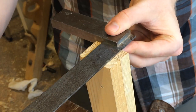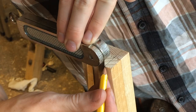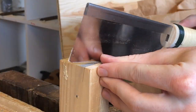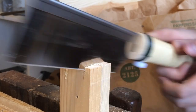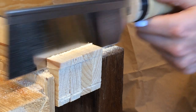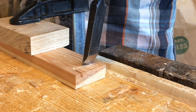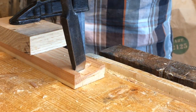For the backs of the drawers I made a single tail, which saves a lot of time. I should work on my coping saw proficiency to speed this up, but for now I chopped out the socket in the back with my mortise chisel.